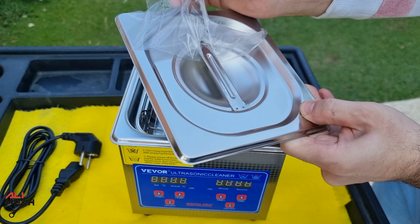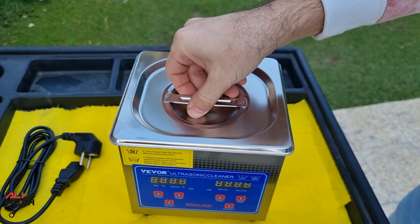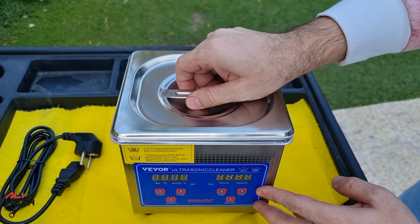The cover will be handy because when the ultrasonic cleaner is running, it has an annoying and loud frequency sound. I hope it will dampen the sound a bit, but we will see.